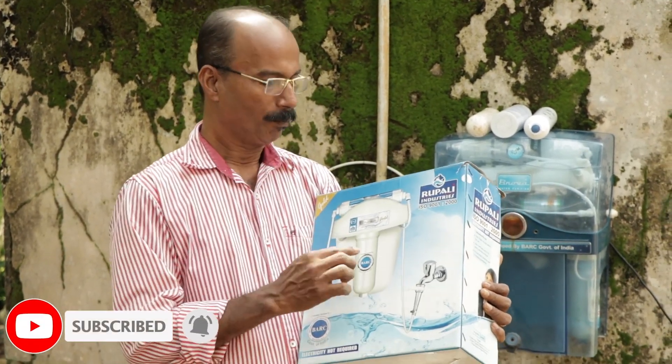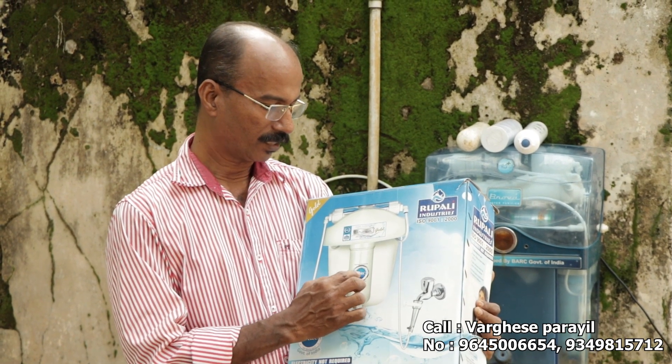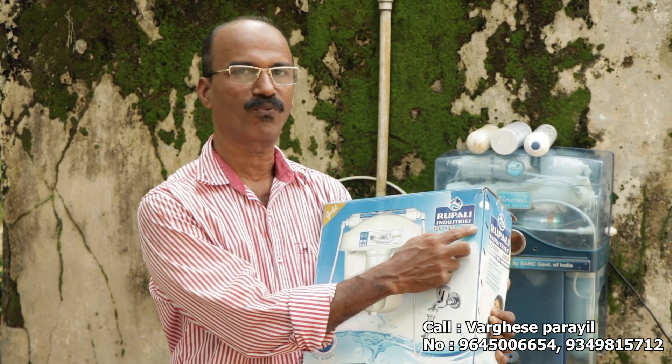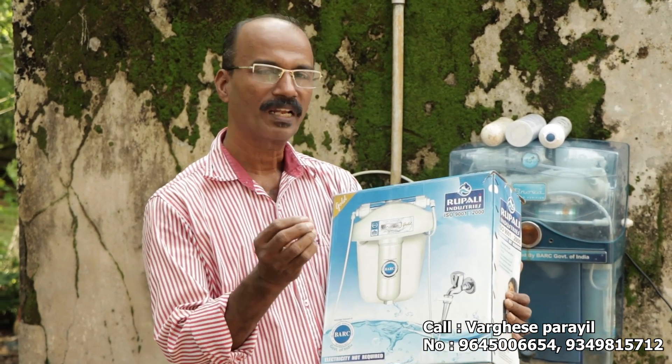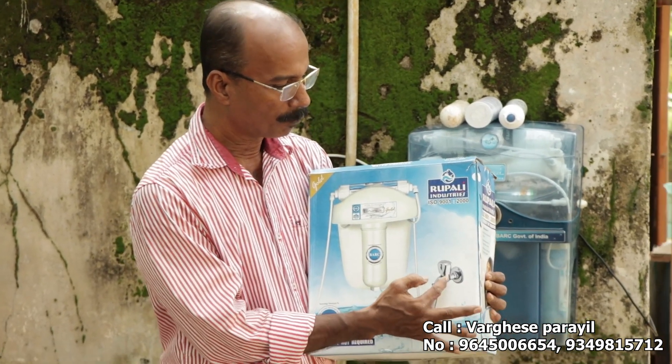Hi friends, I am going to talk to you about BRC Technology — BABA Atomic Research Center Technology — a water purifier called Rubali Industries. This is a simple water purifier.